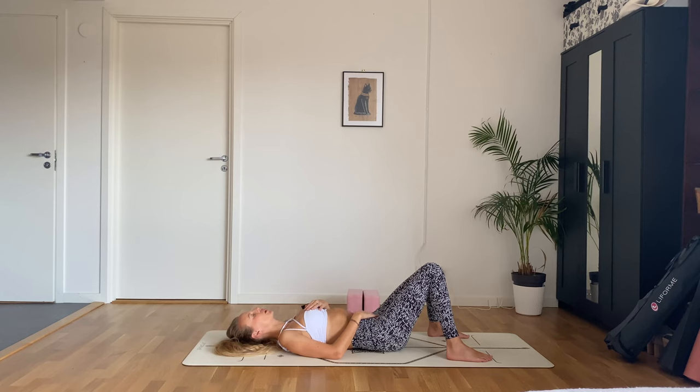We'll work into our hips a lot today, and sometimes that can cause a lot of emotions to come up — and it's okay. It's a safe space on your mats. Just try to breathe into whatever comes up. Just let it be what it is. It's not good, it's not bad, it just is.